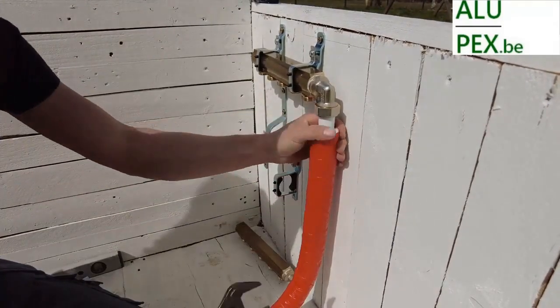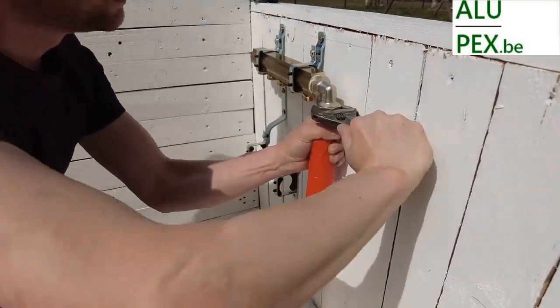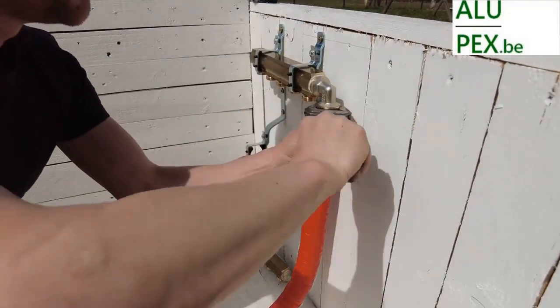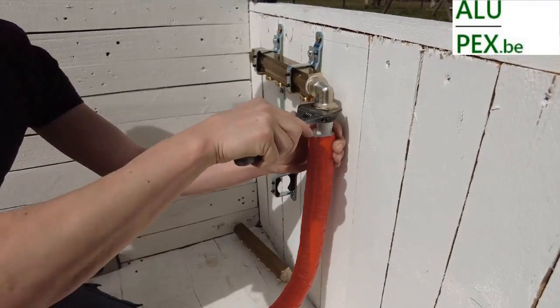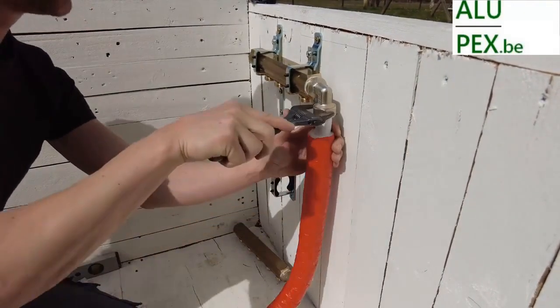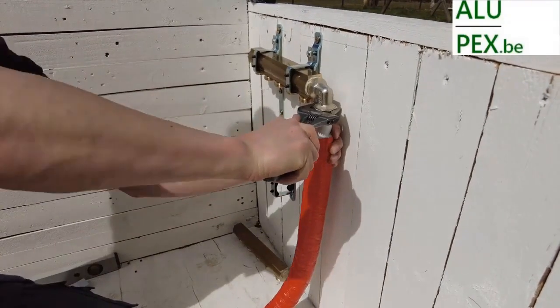I hold it back a bit from here. Then we actually have the bracket as a clamp to hold it in place. So you start like this, then you are happily in the right place, like this.